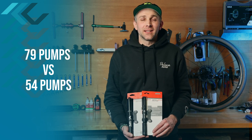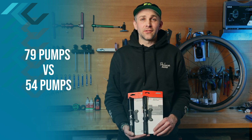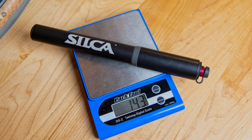In summary, the Tateco took 79 pumps to take a 42C tire from 20 to 35 psi, where the Gravelero got it done in 54 pumps. The Tateco weighs 165 grams versus the Gravelero at 143 grams.